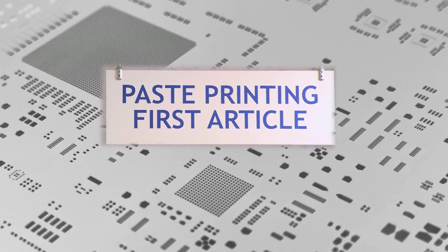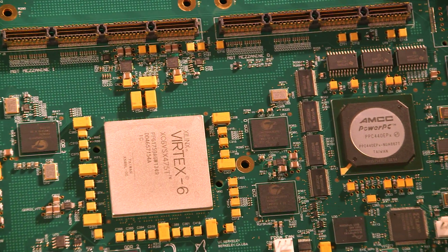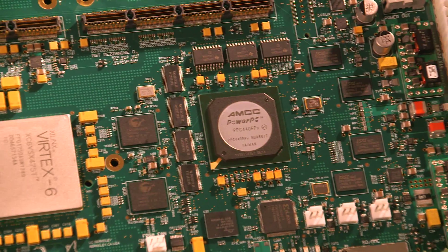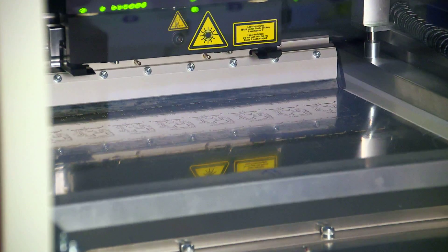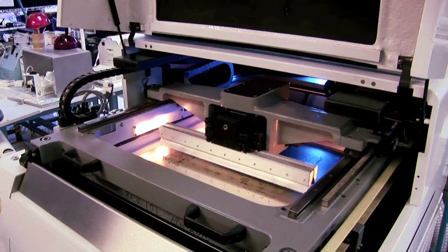Solder paste not only performs the function of a physical interconnection material, but it is the structural support, thermal interface, and conductor. It is critical to the manufacturing process that the correct amount of solder is applied in exactly the right place.